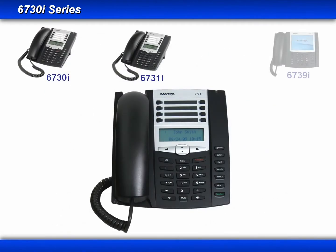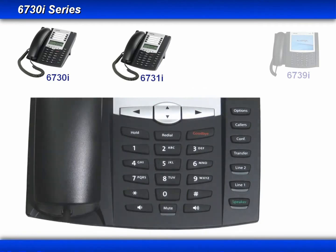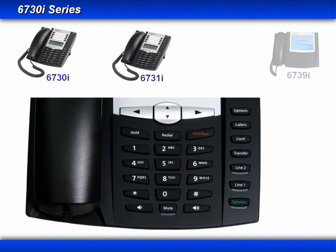You've already seen many of the keys and buttons in the previous lesson, but I'll go through them quickly here so that you can see the layout of the 6730i and 6731i phones. We have the left, right, up, and down arrow keys. Then we have the Hold, Redial, and Goodbye keys, and a standard dial pad.